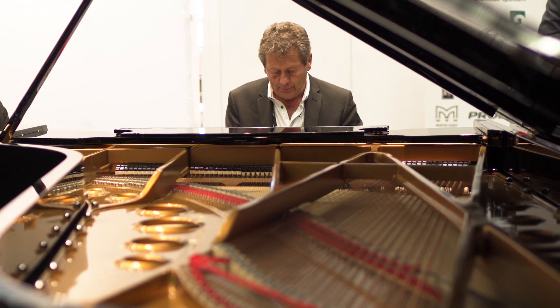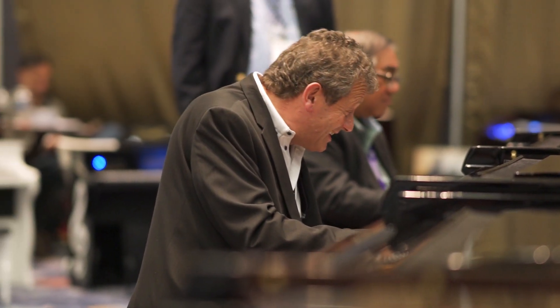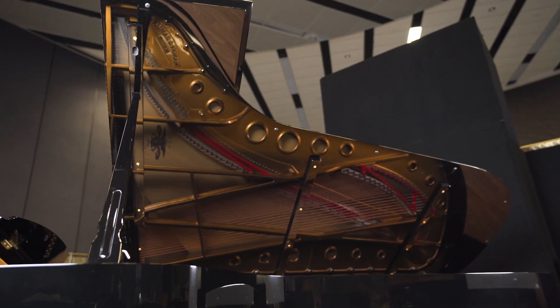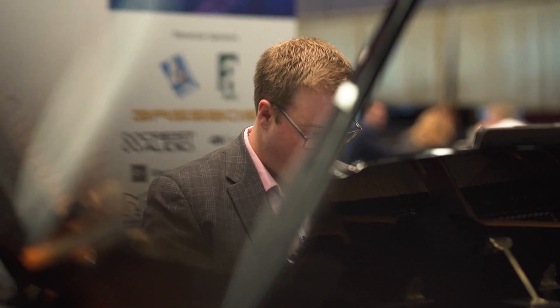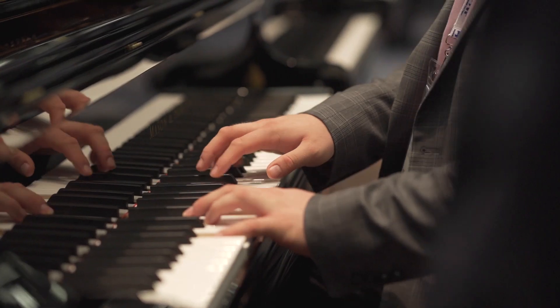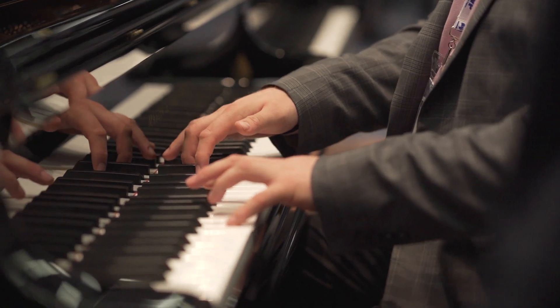I've just played the VX CC piano and I was amazed — firstly, the touch is so fast, the return is very quick, so it just sings. It's a joy to play. There's more of a presence to the tone. It's got so much projection. I tried all sorts of different styles of music and sounds and colors, and I just kept finding more and more.